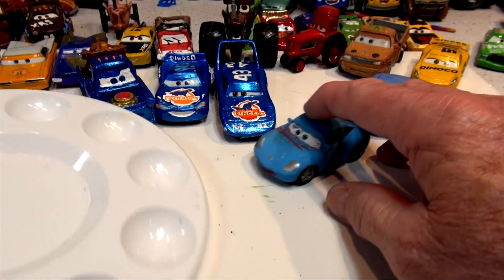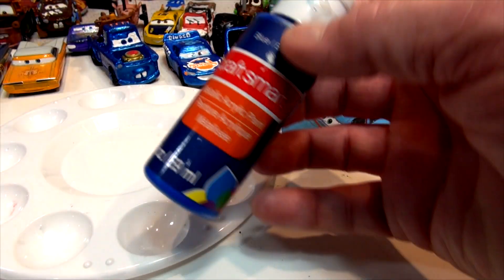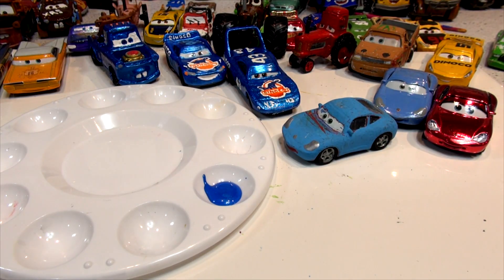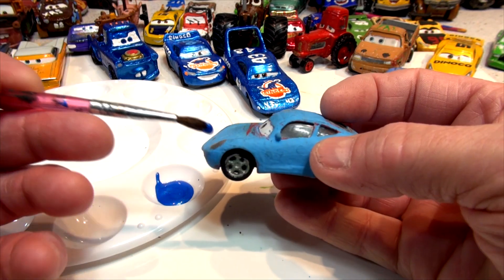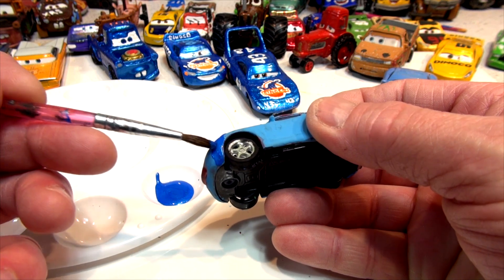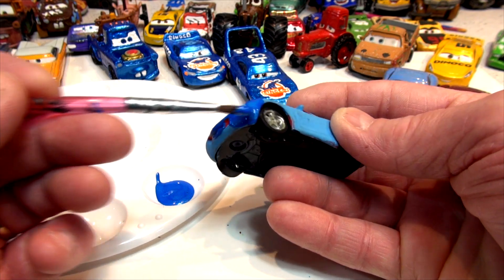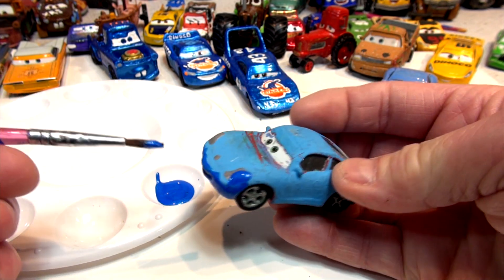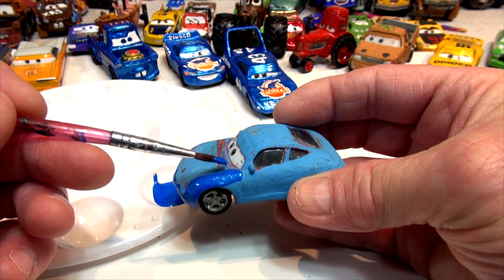I finally broke down and bought myself a paint thing — I'm not sure what they're called. Here's my blue metallic paint, and I got a nice thick brush. I found this car — I already did the wheels in black so the wheels are all done. I'm going to have to paint over the whole car, even the headlights and the mouth, everything. It's going to be a totally different car when it's done. I'll try to do it in a couple of coats, maybe even one coat — it's going on really well.